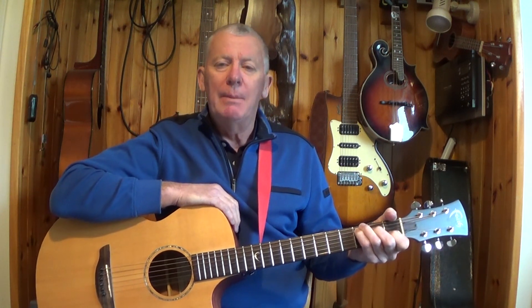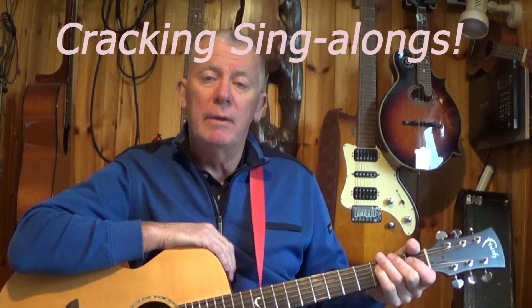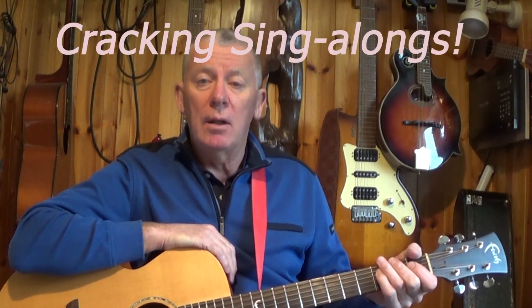In this lesson we're looking at how to play the great song 'Save the Last Dance for Me'. This was written by Doc Pomus and Mort Shuman and it was recorded first by the Drifters back in 1960. This lesson is a continuation of our series on great sing-along songs.